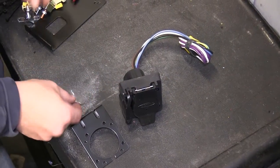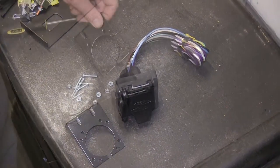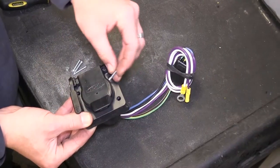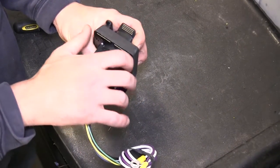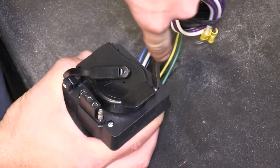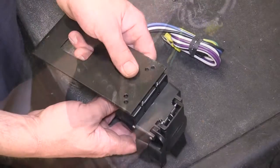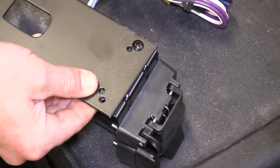We'll begin by installing the 7-Pole Bracket onto our 7-Pole Connector. We'll use the hardware provided with our Install Kit, securing the bracket to the connector. Then we'll take the No-Drill Mounting Bracket and secure it to the 7-Pole Bracket with the hardware that's included.